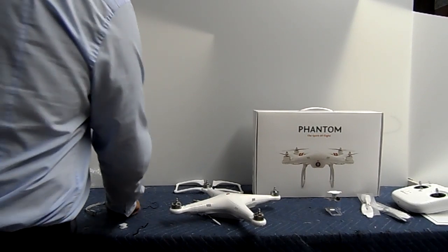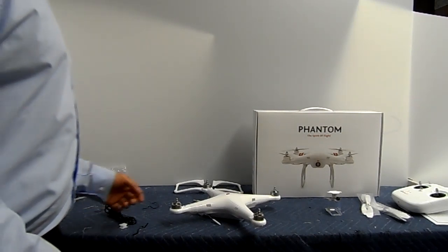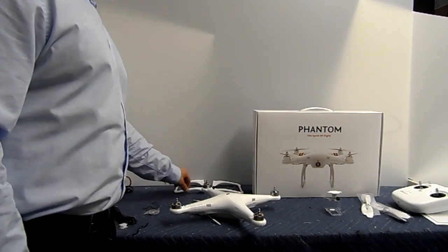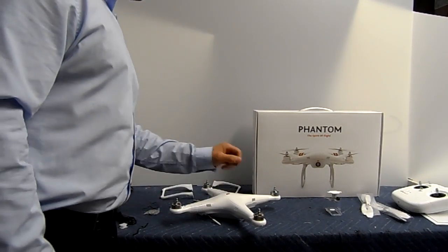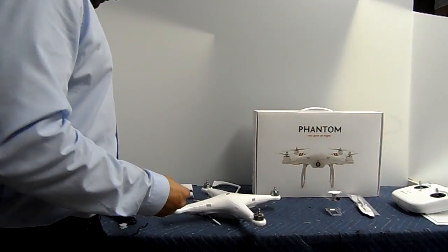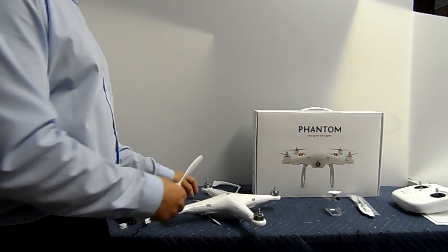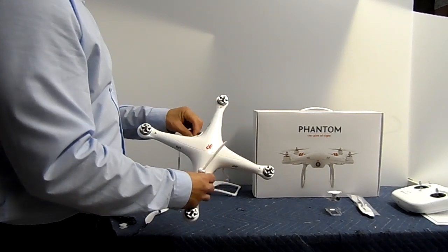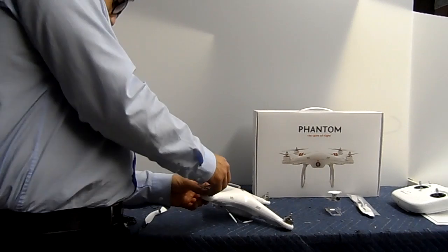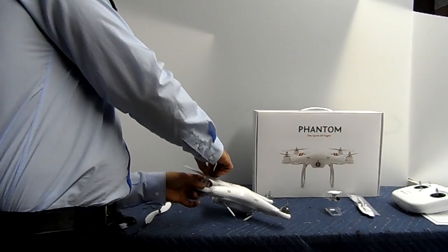Now that we've got that part out of the way, we can put that on the side. Now comes the fun part — actually, we've got to do the propellers first. Certain propellers only go on certain areas, or certain parts of the drone, so you've got to set the right one.